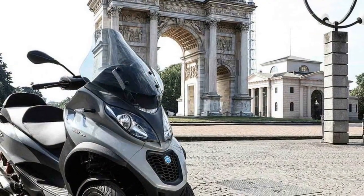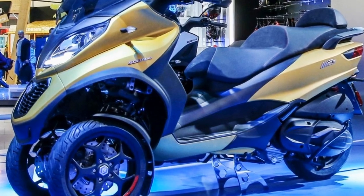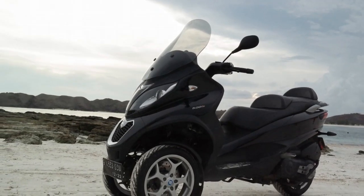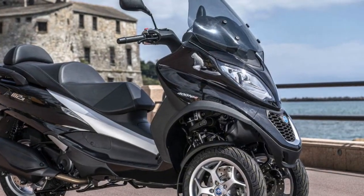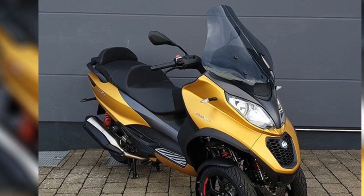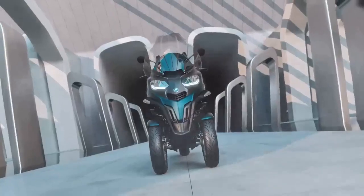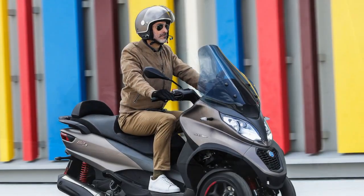3. Comfortable Ergonomics — The Piaggio MP3 is designed with rider comfort in mind. The seating position is comfortable, and the scooter's ergonomics are well-balanced, ensuring that riders can maintain a relaxed posture during longer commutes. This feature makes it a practical choice for those who need to spend extended periods on the road. 4. Acceleration and Power — The Piaggio MP3 is available in different engine sizes, typically ranging from 300cc to 500cc variants. These engines offer responsive acceleration, allowing riders to easily keep up with urban traffic and make smooth overtakes when needed. The power delivery is tuned to suit city commuting, providing a satisfying ride. 5. Safety Features — Safety is a paramount consideration in the Piaggio MP3's design. Advanced features like ABS (Anti-Lock Braking System) and ASR (Traction Control System) enhance rider safety by preventing skidding and wheel spin. These technologies contribute to a secure and stable riding experience, especially in challenging weather conditions.